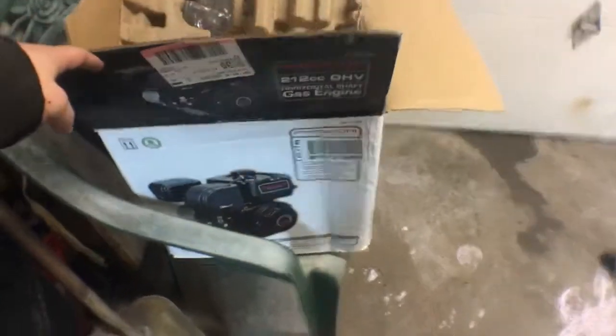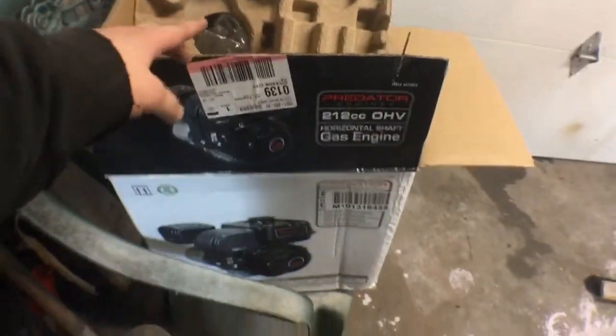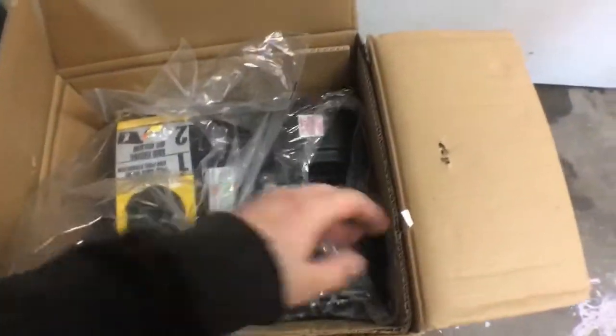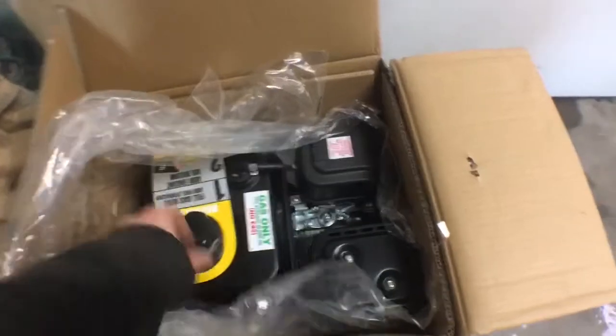Don't mind my mess. It's a Harbor Freight — had a coupon for it. It's the Predator 212, six and a half horsepower motor. It's like a Honda clone. A lot of people have good luck with them — for a hundred dollars, can't really beat that.